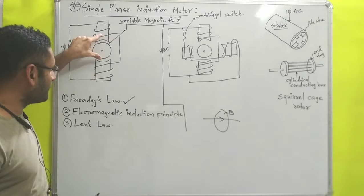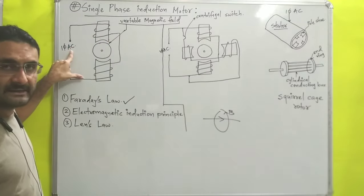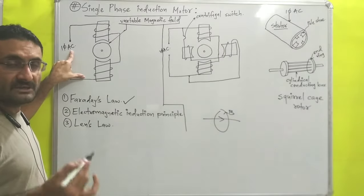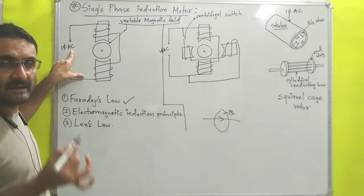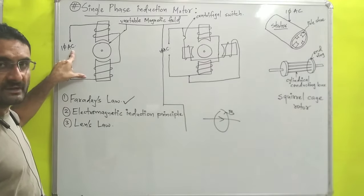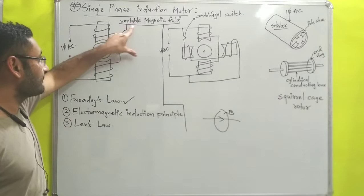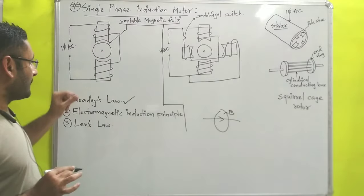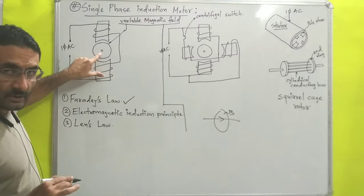The question is: why does this winding produce a variable magnetic field? The answer is that the magnetic field is produced with the help of alternating current, and alternating current is a variable current — it changes its magnitude and direction. Due to this variable current in the winding, a variable magnetic field is produced.